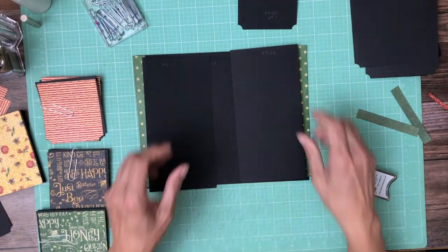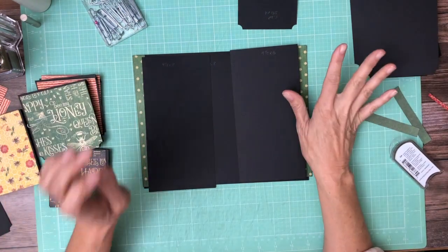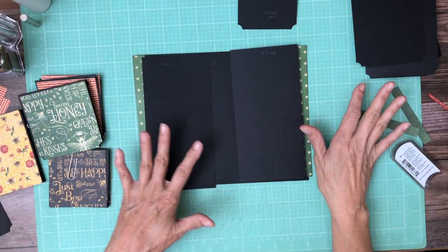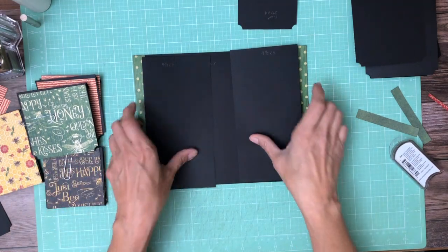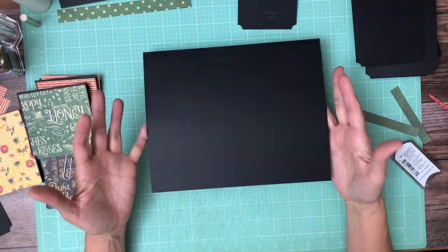Hey everyone! Stephanie from Scrap and Create and we are working on page eight. Page eight is going to be the same as page one, so in this case we're gonna put some papers down then add some interactive components, going back and forth a little bit. The first thing we're gonna do is take our page eight, our pocket page.